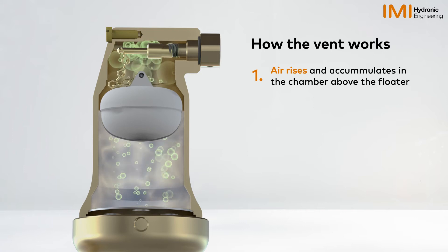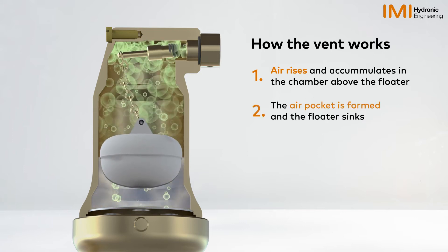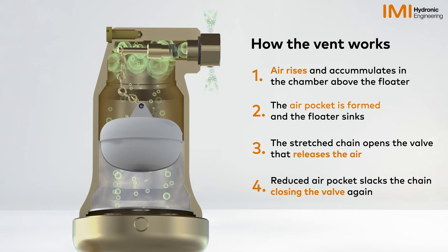Air rises and accumulates in the chamber. An air pocket is formed and the float sinks. The stretched chain opens the valve and releases the air, and the reduced air pocket closes the valve again.